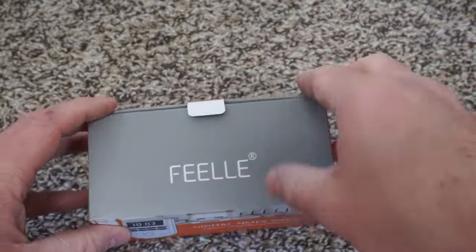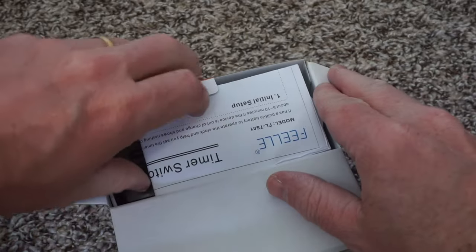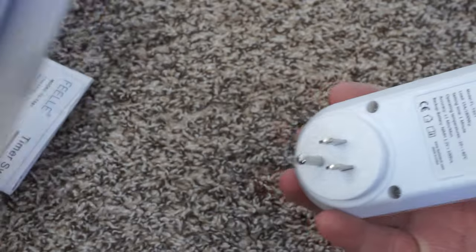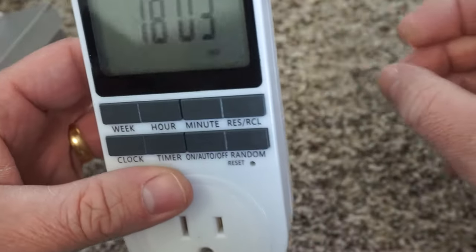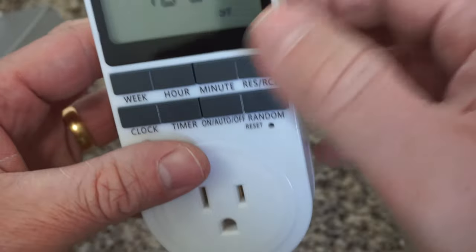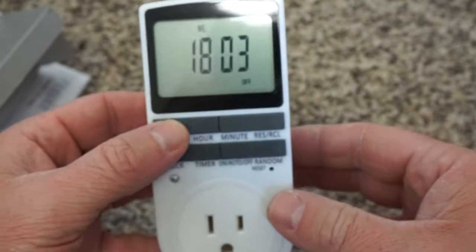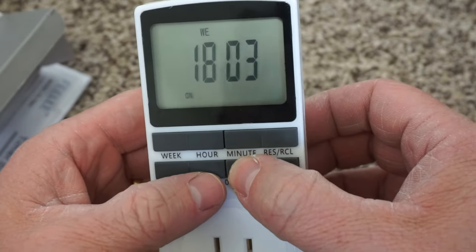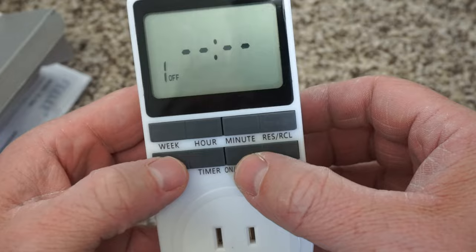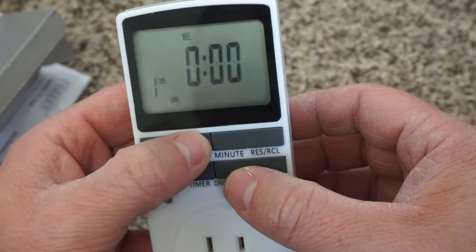This is a great timer for saving electricity or for security purposes. Something you could use it for is maybe an electric water heater, or if you have a power strip that has a lot of things plugged in but you don't need them on all the time. It also comes with a random mode, so you could plug a lamp into this and during the night the lamp would turn on at semi-random times, so it would look like you're at home if you go on vacation.